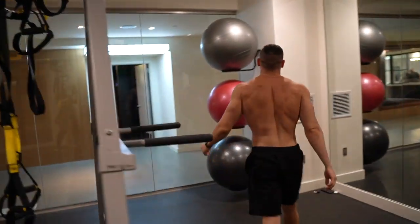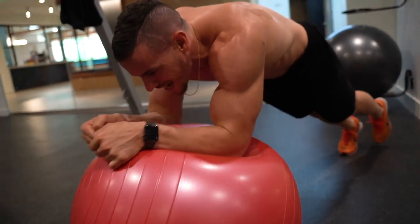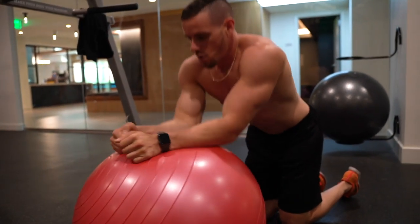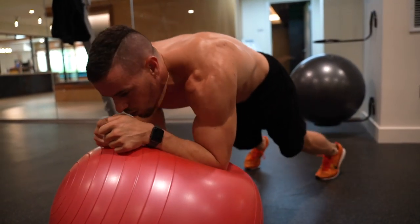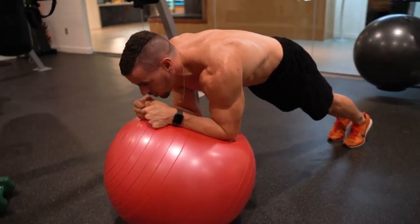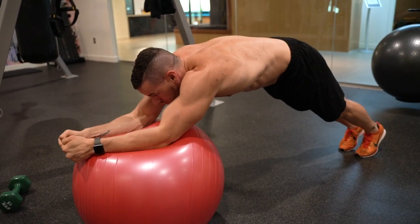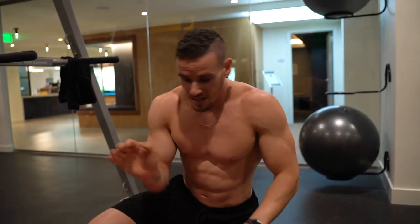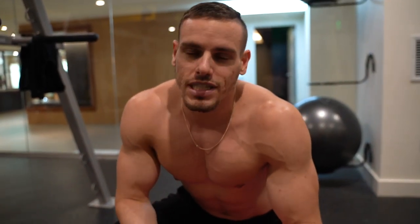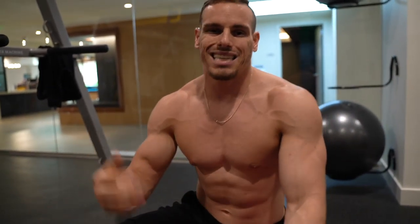Exercise number five — one of my absolute favorites — seesaws, also called scissors. Have your elbows down on the ground. You can even have one leg up; as you can see, when I take one leg off, it's that much tougher. If you're more of a beginner, keep your feet a little closer together. You don't want your butt flying up in the air. Just go straight out and back in, pausing for a one-count at the top. When you tighten your stomach correctly, you're not only working your abs and core, but also stabilizing your shoulders and using the serratus anterior and other stabilizers. That's five.